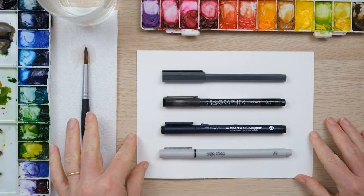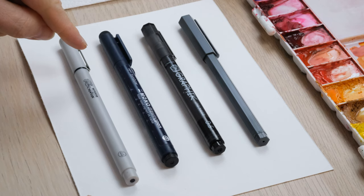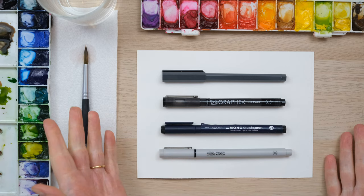Hi everyone, welcome to today's quick fix. I want to talk to you about drawing with watercolour. I love to do some pen and ink illustrations with some watercolour washes, but some pens are better than others and we're going to find out why.